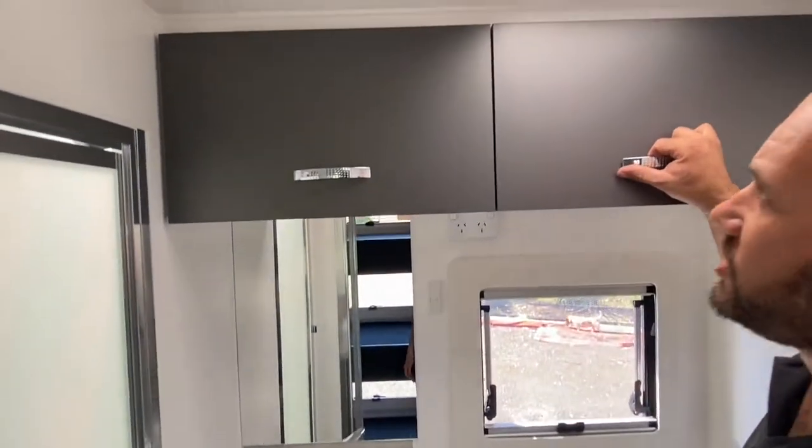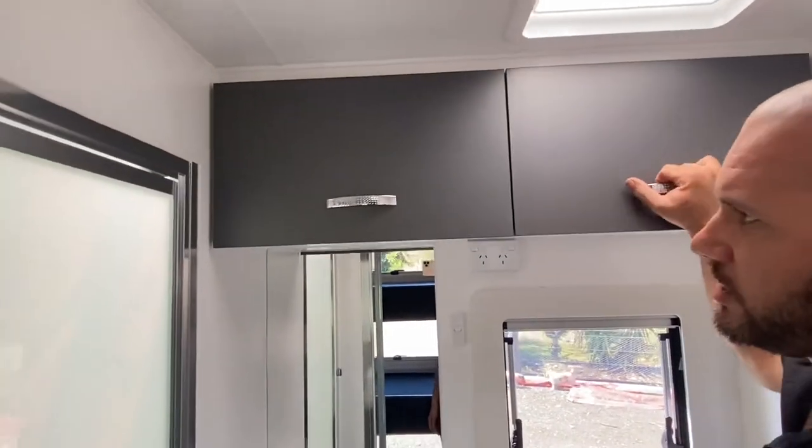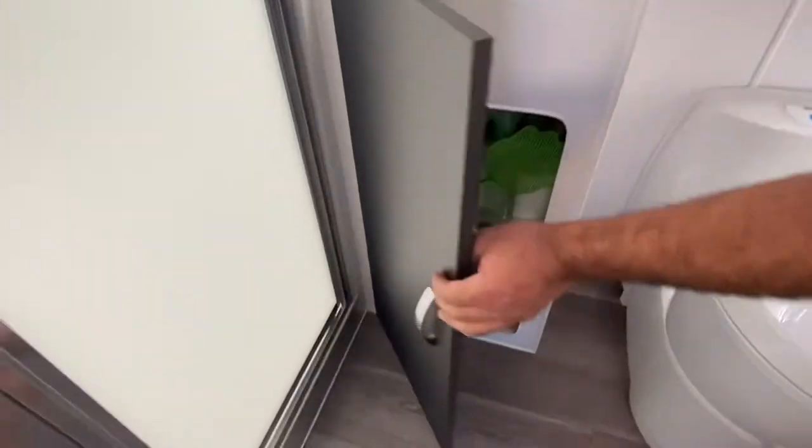They're not too cramped, plenty of storage in here. So we've got overhead storage, two cupboards, and then storage underneath the sink.